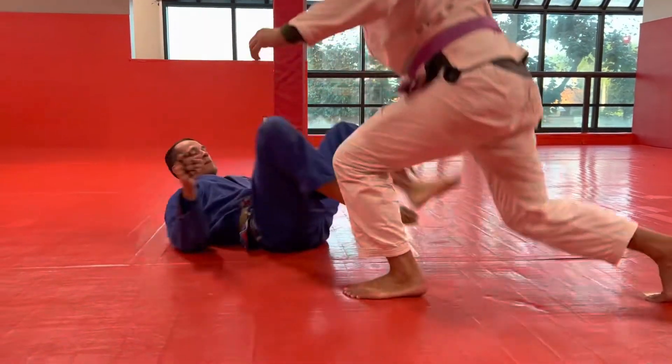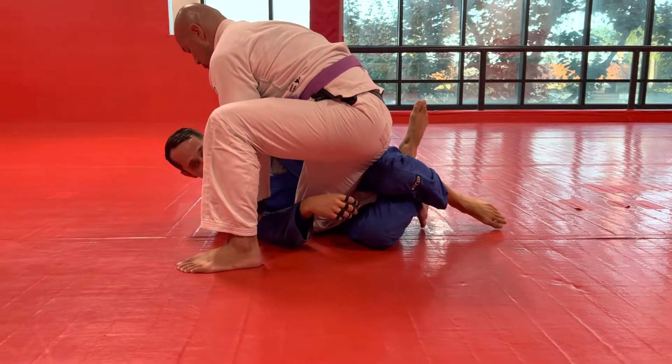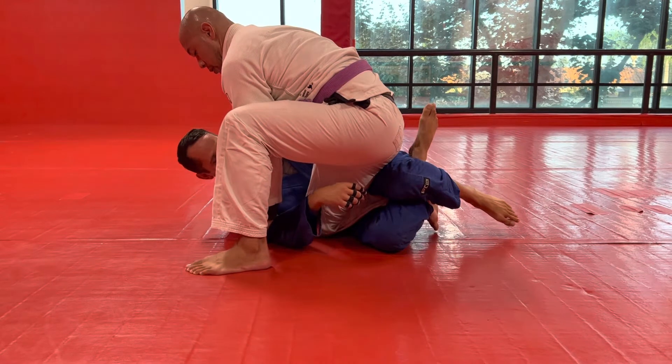I've got James here. He's knee cutting me, he gets almost all the way past, and now we're just kind of in the quarter guard position. I've got his leg trapped in a normal figure four.